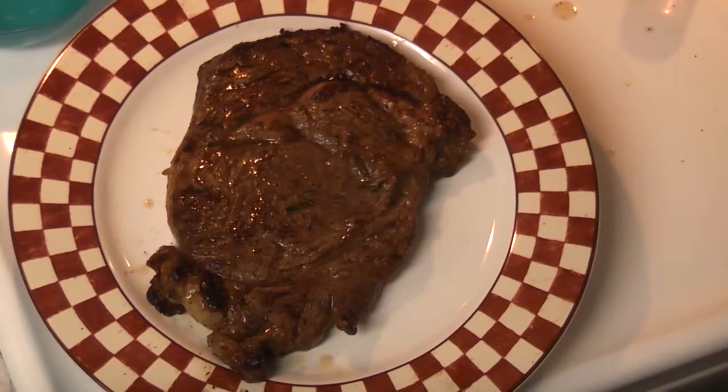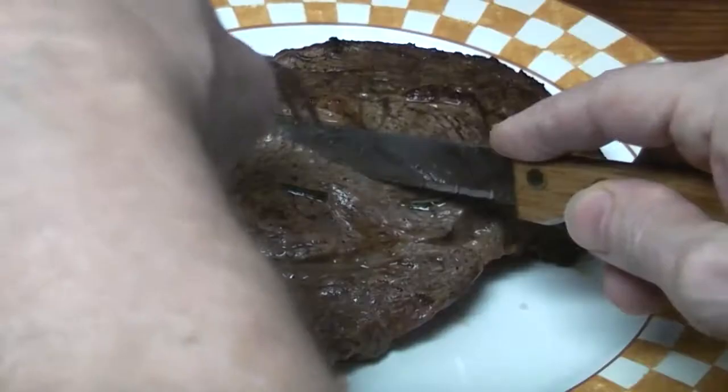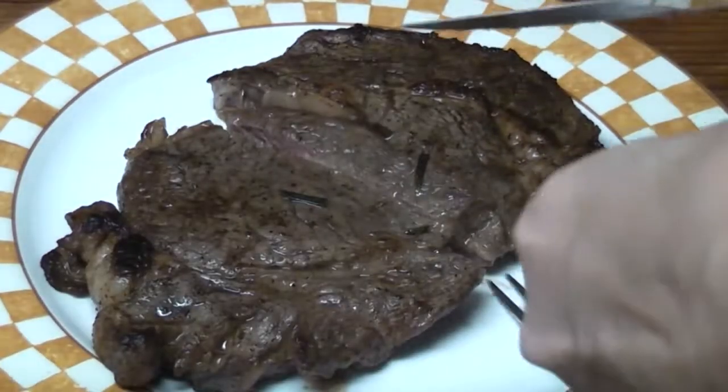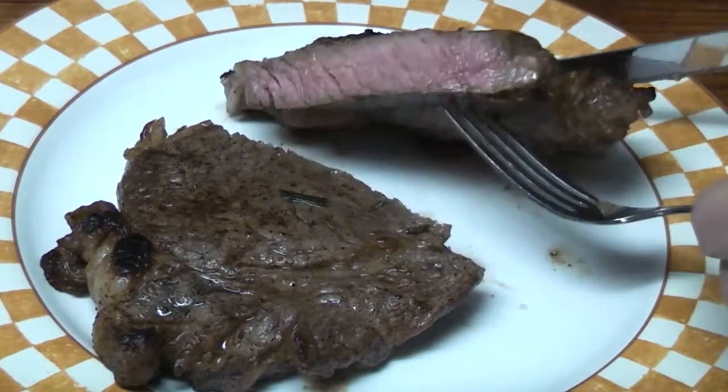Here's our steak. I'm going to let it rest and we'll be back to cut it. It's medium rare.